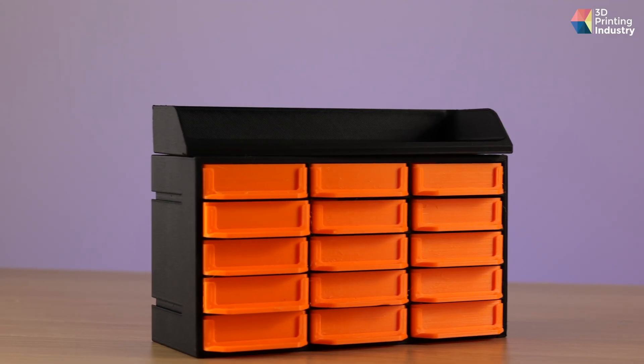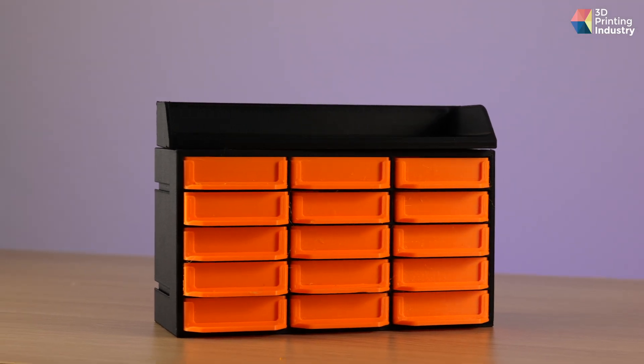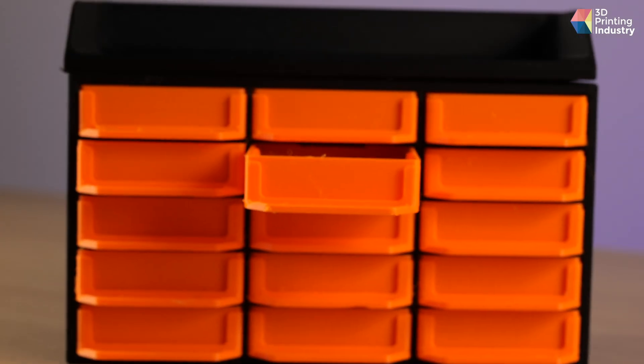To finish with this printer, we printed a modular shelf using different materials: the frame in PA12 carbon fibre, the boxes in PETG, and the fittings to fix the top of the cabinet in PLA CF. If all goes well, we should be able to assemble it without any problems — and this is another success for the Pro Evo. All parts were printed without any problems. We only had some minor stringing with the PETG, which can be corrected by increasing the retraction a little. The PA12 carbon fibre body is perfect, as well as the PLA carbon fibre butterfly bars to attach the top plate to the cabinet body.